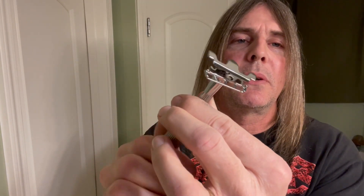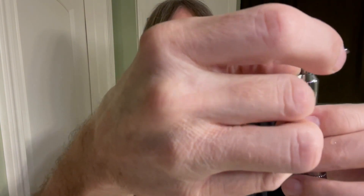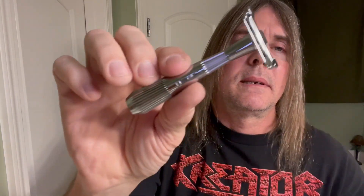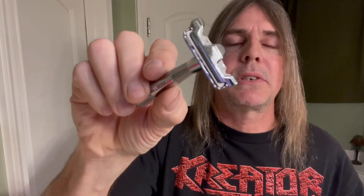One thing Silky likes about this Twig razor is the loading mechanism — the engineering on that is something incredible. It's got a magnetic head in there. You stick the blade in there and the magnet will hold it in place no matter what — you could take it through an ice storm and that blade ain't coming out. Go ahead and screw this back down. I've got the blade loaded on the Twig — nice knurling, you can get various colors, I just chose chrome for the shininess.